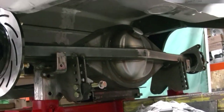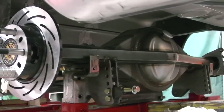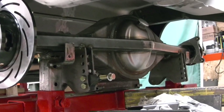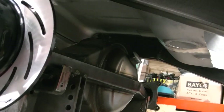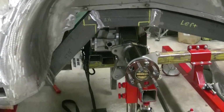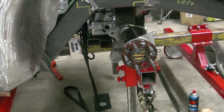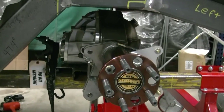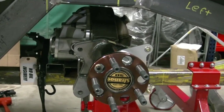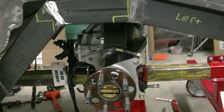We got the pinion angle pretty close to where it's gonna be, but we're gonna double check it before we hold the rear end in place to build the ladder bars and coil over brackets. It's gonna be kind of a tight fit up in there but we'll get it figured out. We finally have the rear end in the position we want — left and right, front to back, up and down. We're gonna make some brackets come off the frame and partially weld them on the housing just to hold everything in place so we can build the ladder bars and get the rear coil overs mounted.